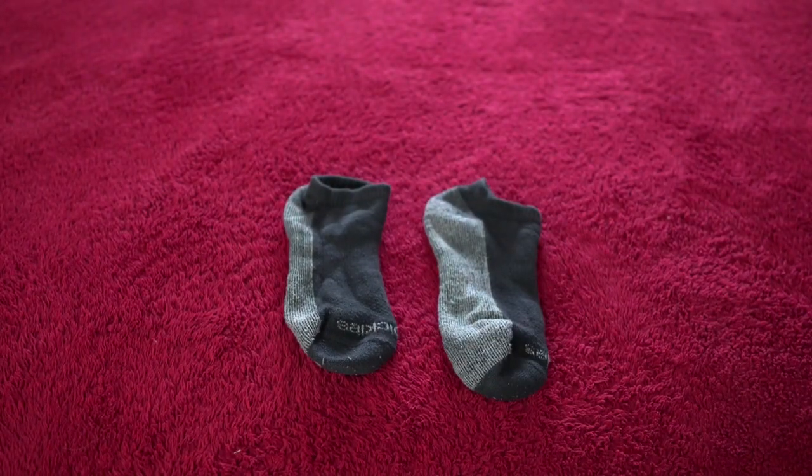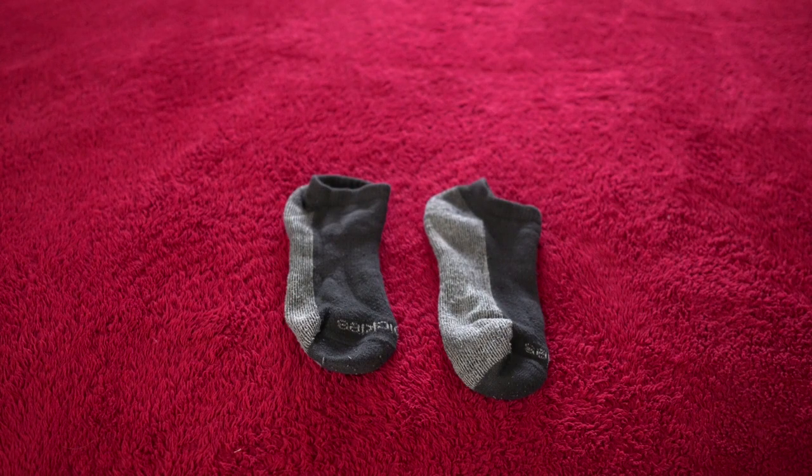Highly recommend these socks if you're looking for low-cut black socks that are going to last, that are comfortable, and that handle sweat really well — I sweat a lot and that's a big issue for me. These have been very, very good and have lasted a long time without even a sign of wear. Whenever I have to buy more black socks, these will be 100% my go-to every time, and I highly recommend them to anyone else looking.